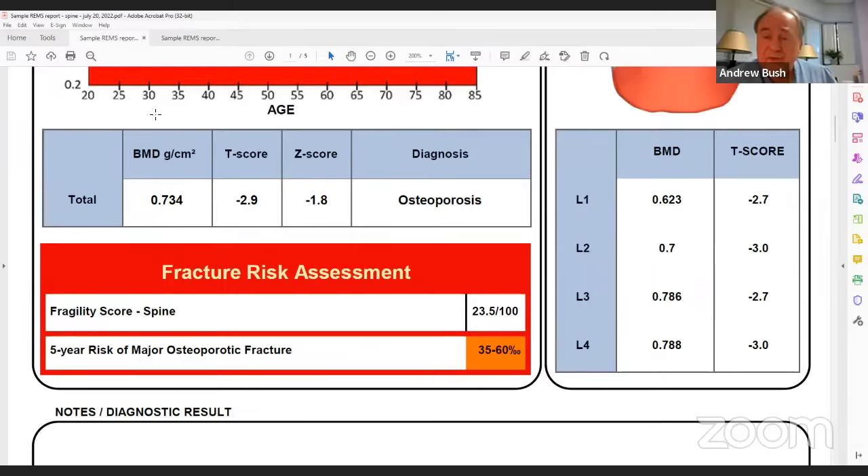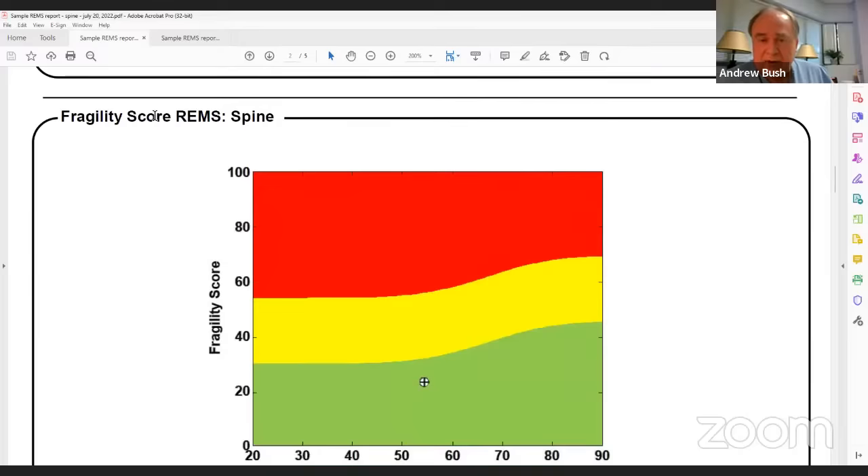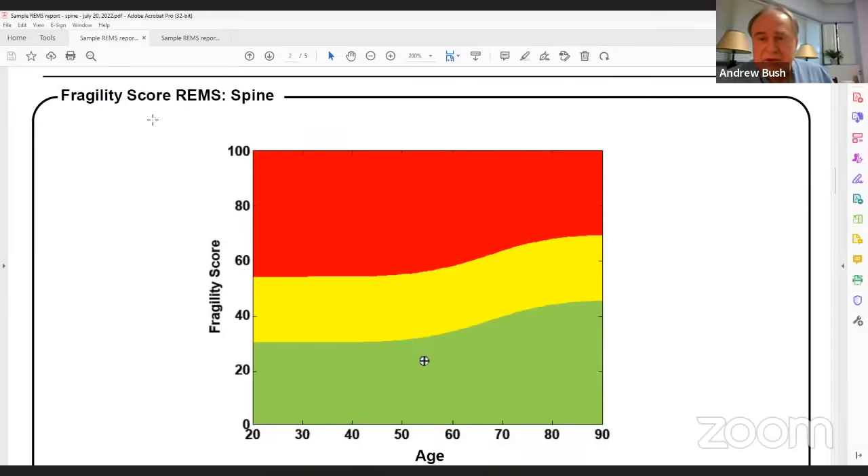The graphic representation of the fragility score is different from the T-score graph. This is a database of people stratified on whether they broke or they didn't — whether they're fragile or non-fragile. The red swath represents individuals who have sustained fractures; the green swath are individuals who have not.